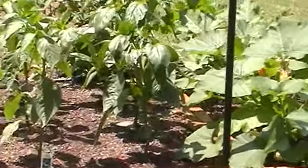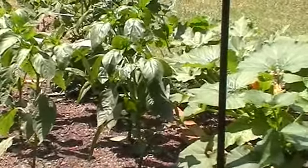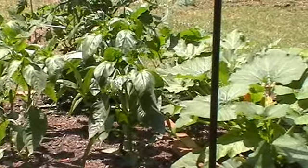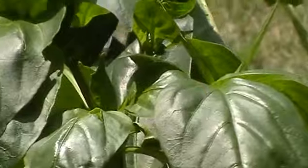The row after that I have my bell peppers. One plant produces yellow, one is green and one is red, and they're starting to bud out and blossom.